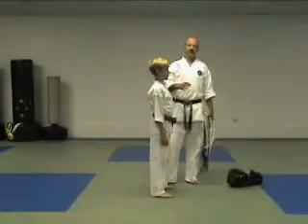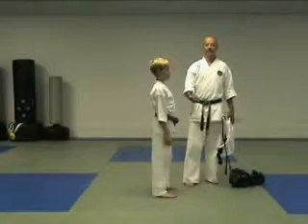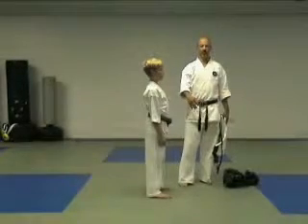Before students spar, safety is very important. Certain things like before fighting, all males must wear a cup and a supporter. And I'm sure he has one on, so that's not a problem.